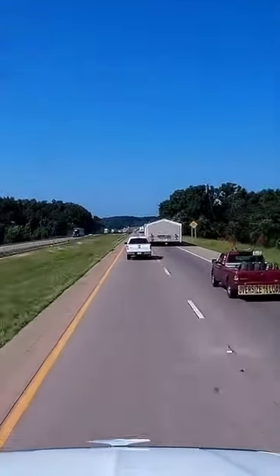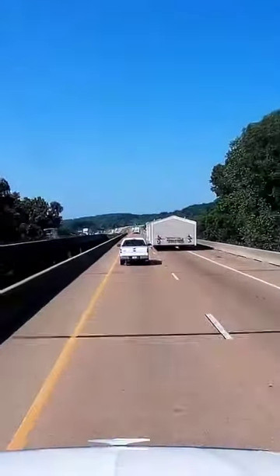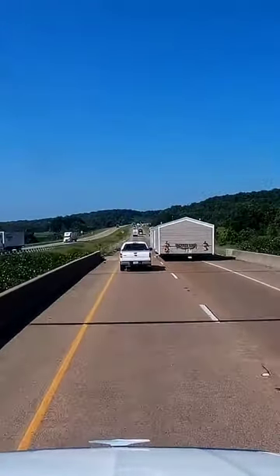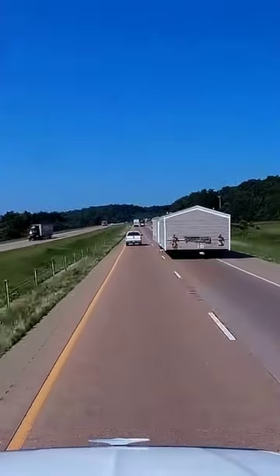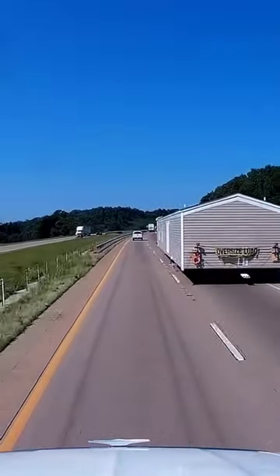Now this truck driver, I tried to warn him. It looked like he had a broken board on the bottom of his trailer. I can help you cover it.